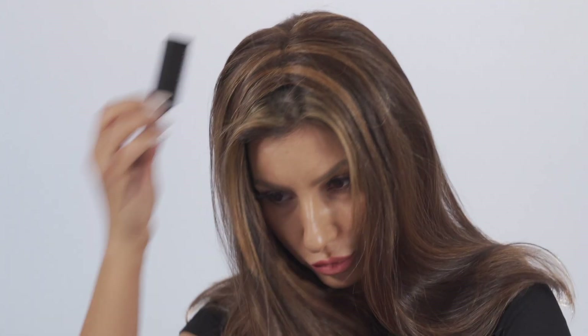Blend the topper with your own hair by styling with your hand or a brush. Always hold the base of the topper while blending into your own hair, as not doing so may cause tension to your hair and cause hair loss.